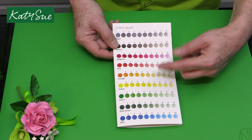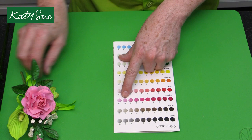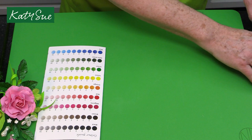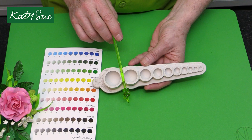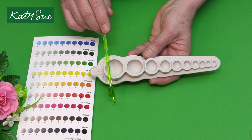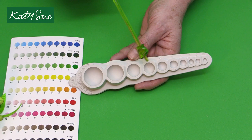So now I'm going to show you how the mold actually works. When we use the coloring guide - this is your color guide - when you're making a flower, say a rose, and you want a paler pink, that's going to be number nine on the silicone mold. On the silicone mold there are numbers: one, two, three, four, five, six, seven, eight, nine, ten. Number one would be for white in what we're doing here.